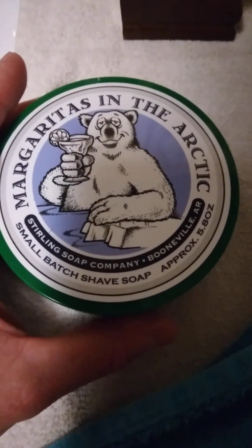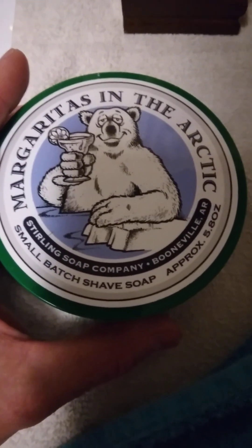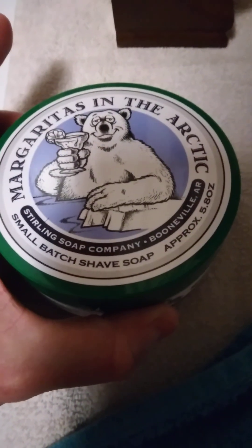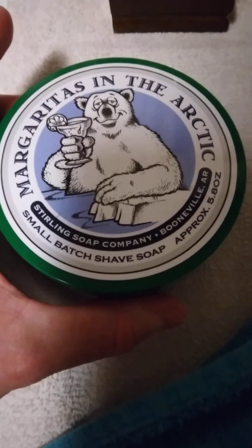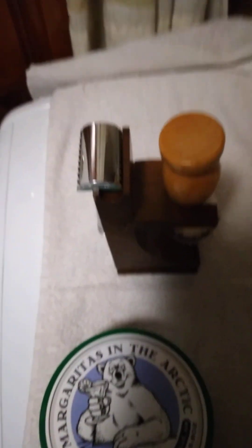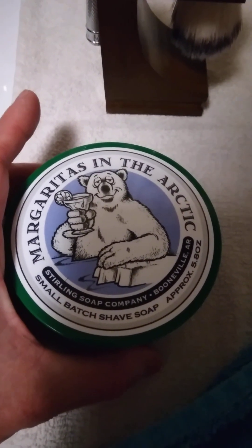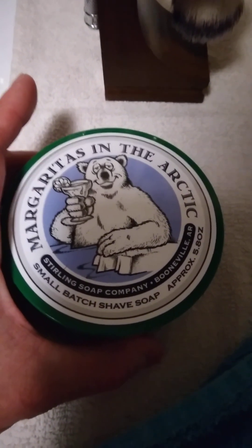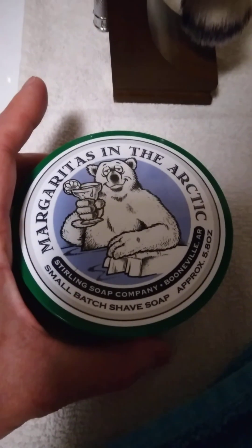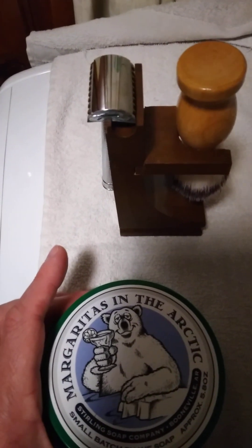I'm not getting paid by these people to come on here and do reviews. This is just a regular guy giving his opinion. I love this stuff. It's something I enjoy — shaving with this razor, getting my face baby smooth, just the smells. I had two brain surgeries in 2021, and I enjoy every shave now. It's a way to kind of pamper yourself a little bit.